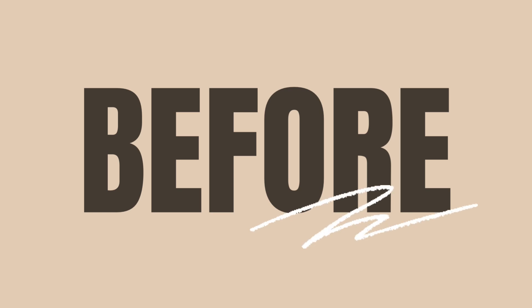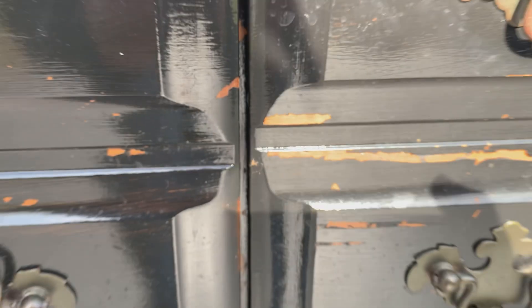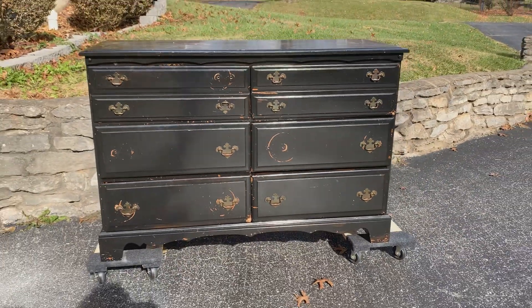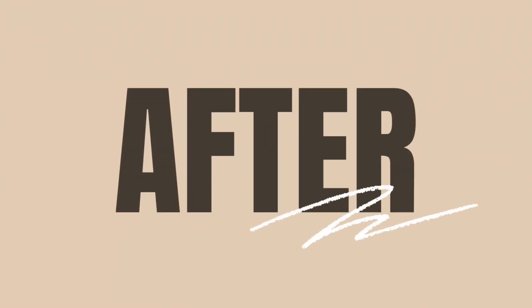Just as a reminder, this is what the piece looked like with its black, scratched, chipping paint and original Chippendale hardware. Now let's take a look at the final result.